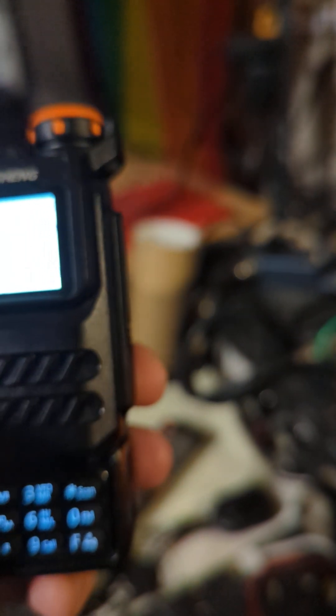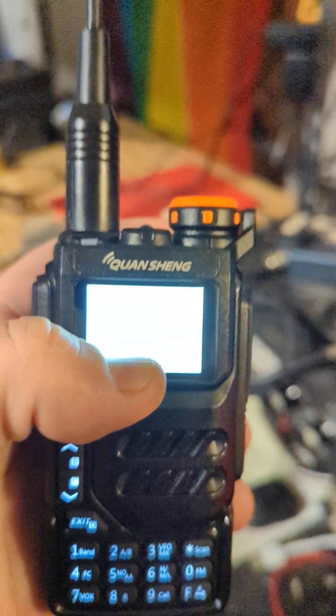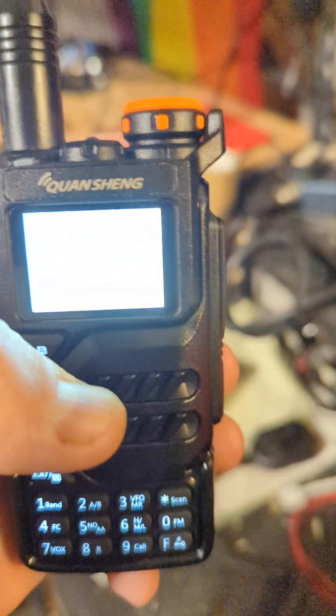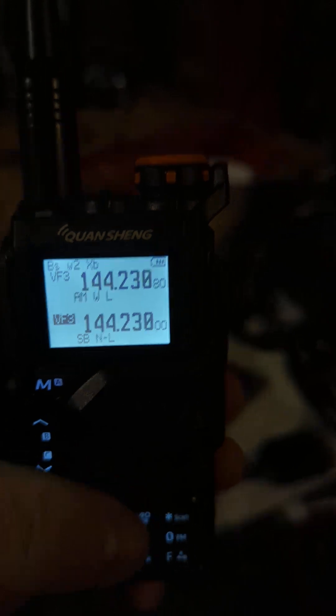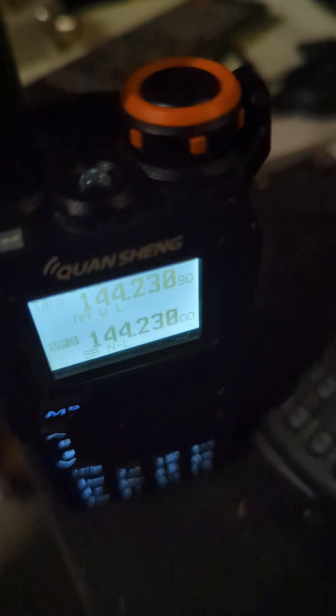We should be able to switch to a narrower filter here. Now you can see the N — that's the narrower bandwidth — that may improve the reception a little bit.